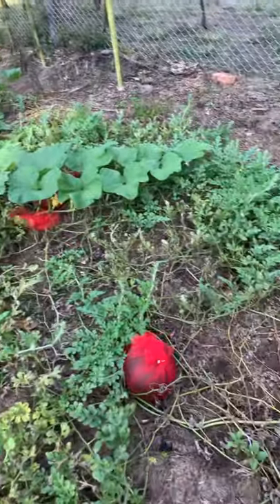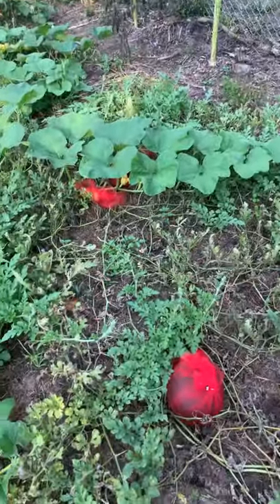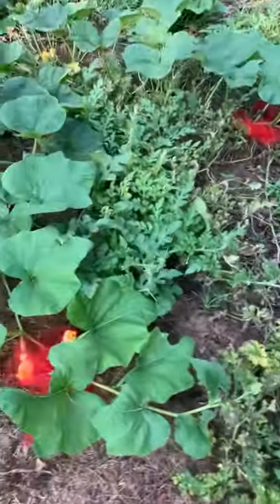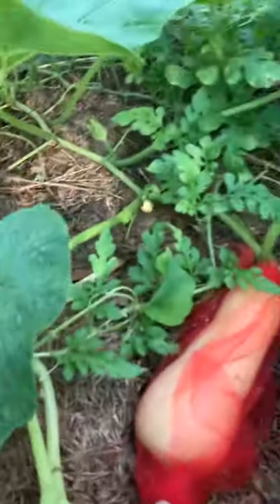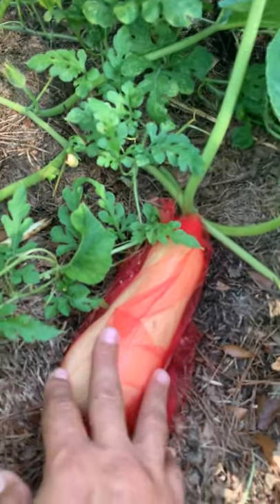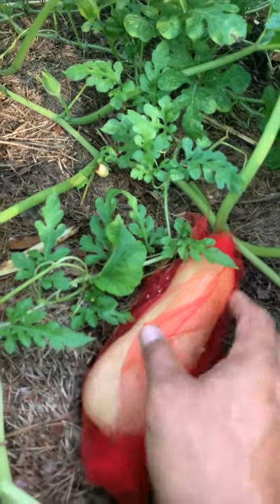Forgive me — I got three, one, two, three more sugar baby watermelons coming up. You can look at the other squashes. See this one here, it's covered with tulle again. If I didn't cover it with tulle, what would happen is it would never get this big.